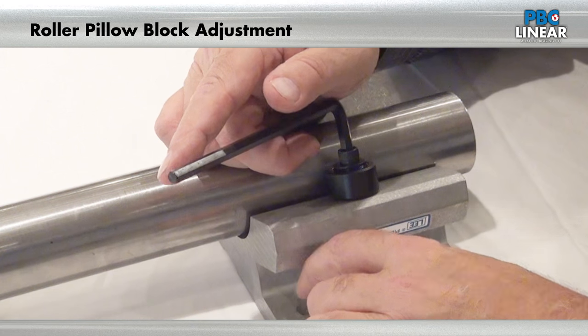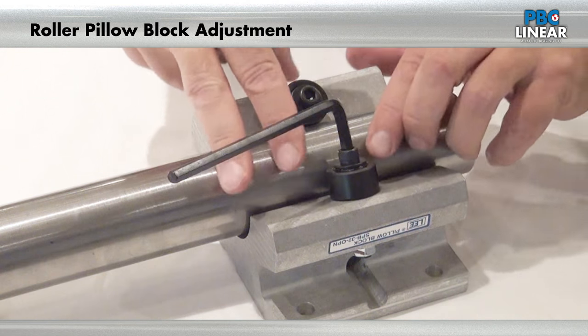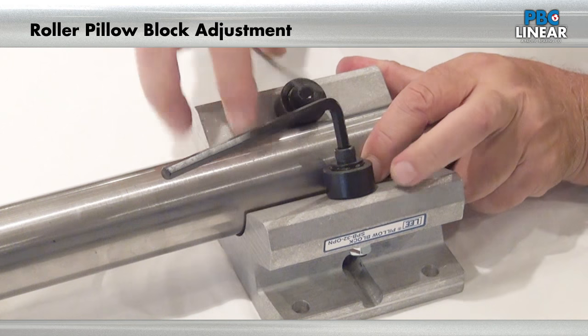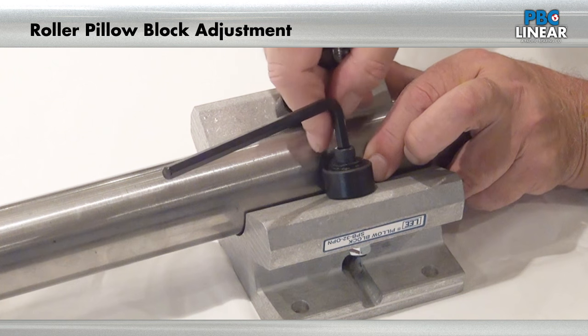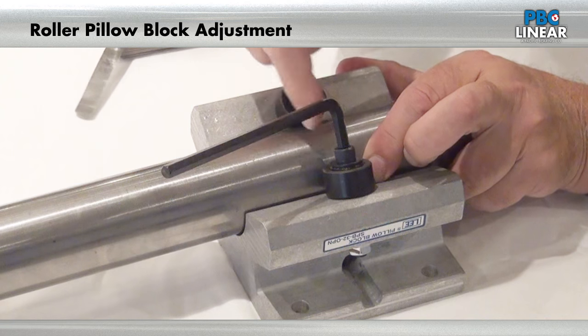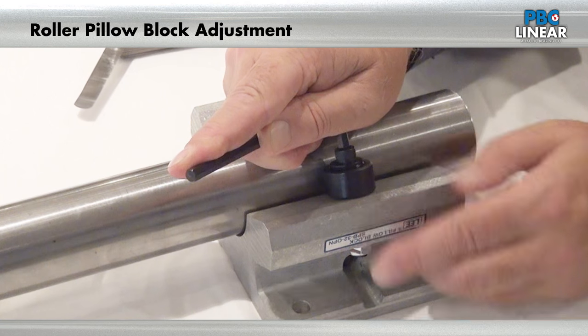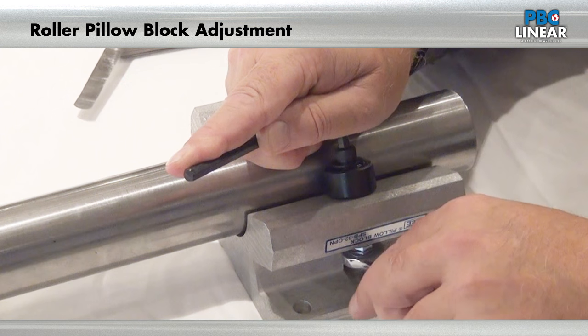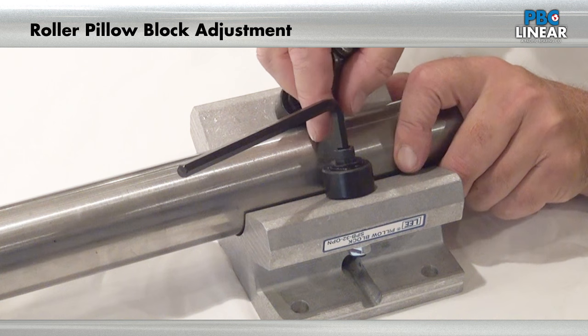Just snug it a little bit and then use the 2,000 feeler gauge. Pull the shaft over against the fixed roller and see if it goes in. It should not go through if it's in contact. We want to open this gap to 2,000, so we're going to open it up a little bit and tighten up the nut a little bit, then try it.